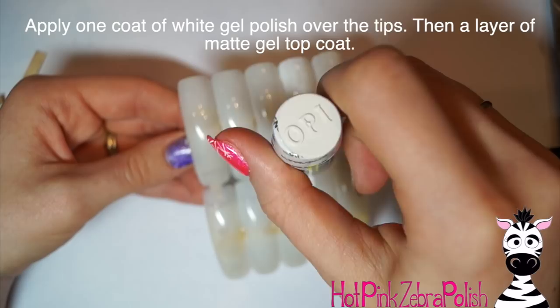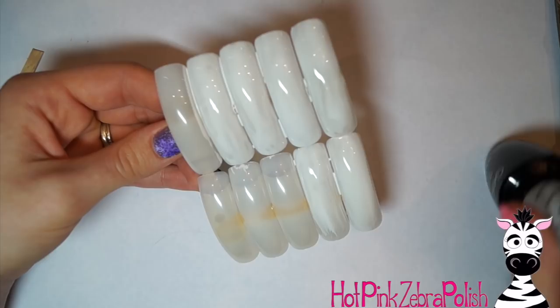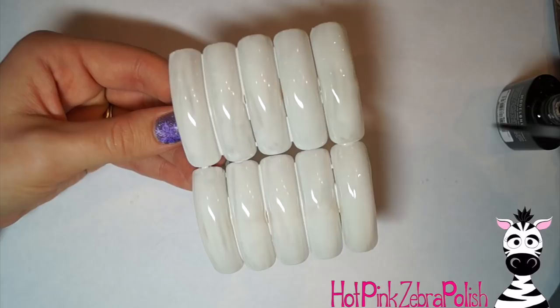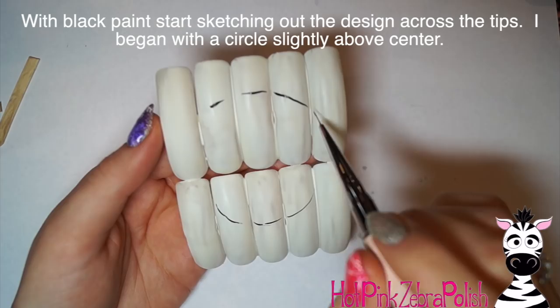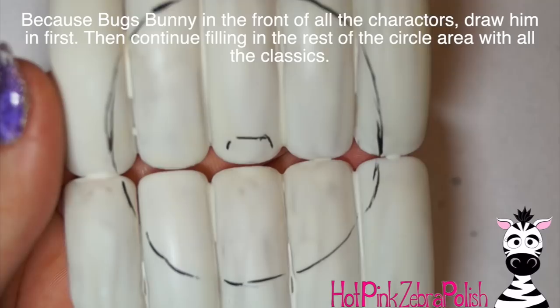Now I'm going to paint all the nail tips with one coat of white gel polish as a base. If your nail tips are already white you'd skip this step, but mine are a natural foggy color and I wanted a sharper background to start with. After that, I add a layer of matte gel top coat over the top and cure it. One thing I want to mention: for both the white polish and this matte top coat, I went with lower-quality products, because for the background you can afford to use the less expensive stuff — it isn't necessary to use your really good products for that.